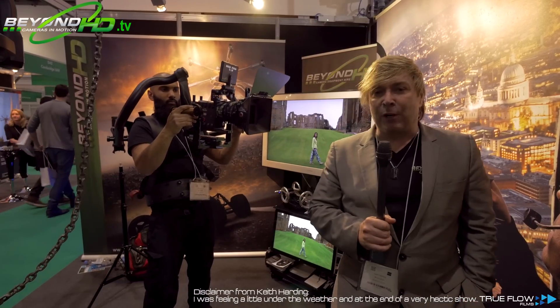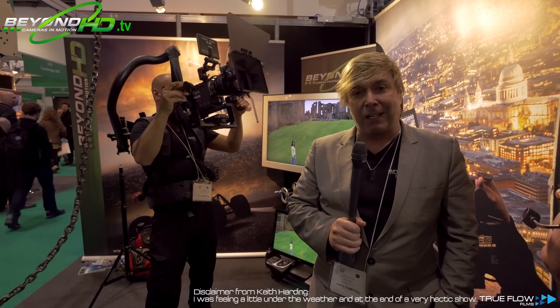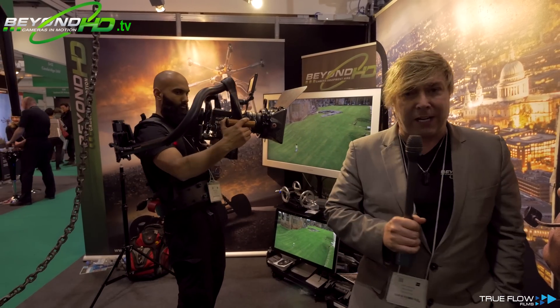Hi, I'm Keith Harding, company name is Beyond HD, and we'd like to introduce you to a brand new bit of technology that's come out just at the BVE show — so two days ago — the first time it's been seen anywhere in the world. I'd like to introduce you to our exoskeleton, which Riz is beautifully modelling there.